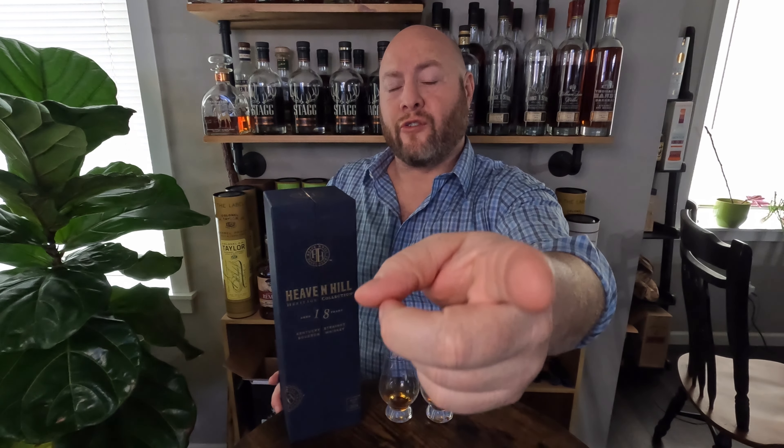Bourbon Forge. I hope you enjoyed watching this. I hope this helps you if you have to decide between the two at a bar or something. Thank you very much and take care.